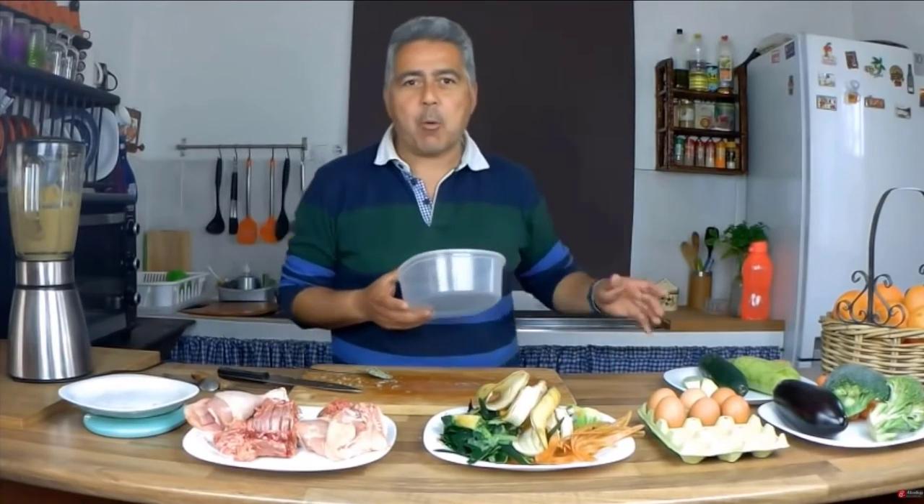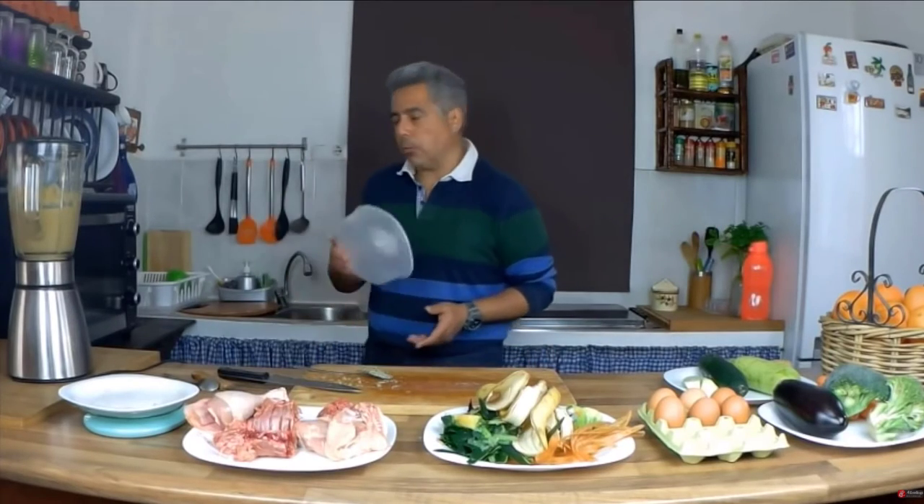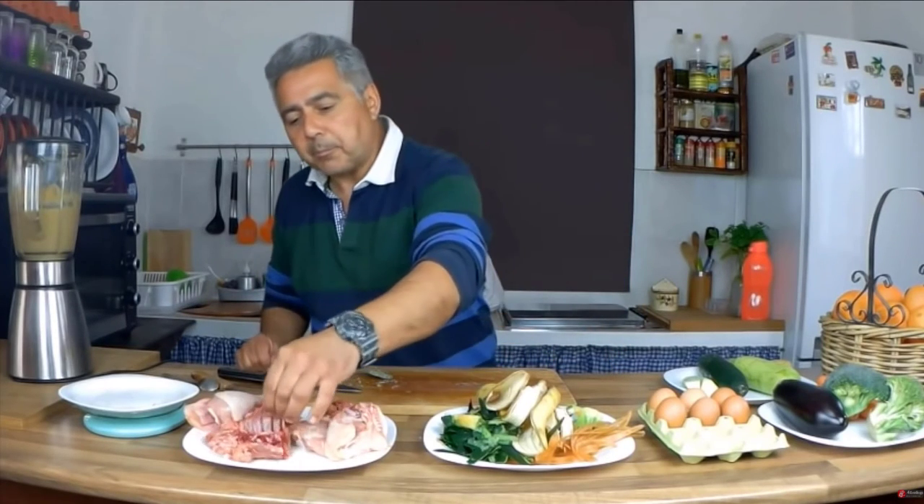Another common question: what happens if you run out of vegetables? I've finished, I don't know what to do, the dog hasn't eaten today. Don't panic. A dog can go 3, 4, up to 5 or 6 days without eating vegetables and nothing will happen. They won't get sick from stopping eating vegetables. You can prepare it daily, or leave it a day when you have time and prepare a larger amount to last several days — keep it in the fridge for 3 to 4 days, or freeze it for longer.